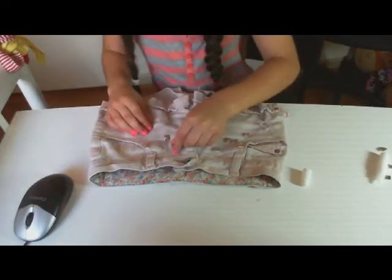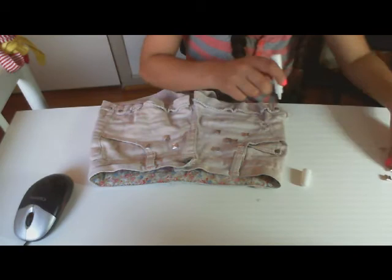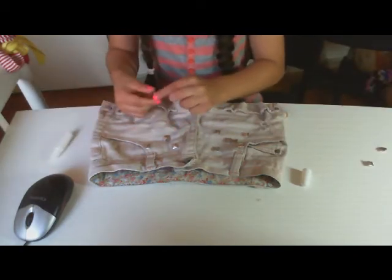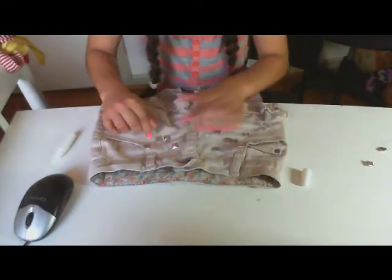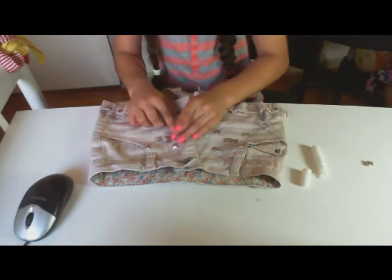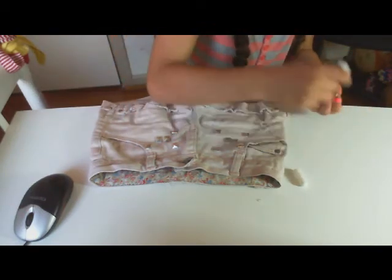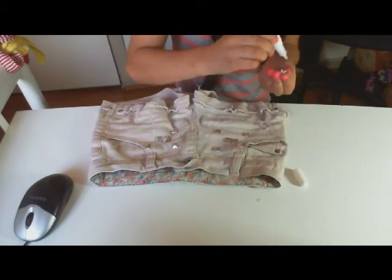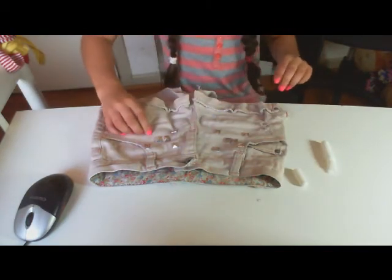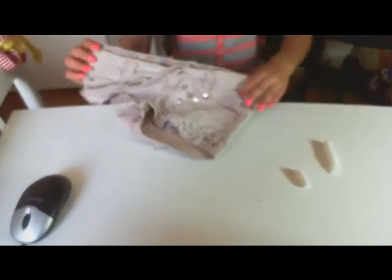I'll stick that one in here, then stick another one here like that. I've got two left and I just stick them on till the end. When you're done, just let it dry for about 30 to 45 minutes, and this is the final look.